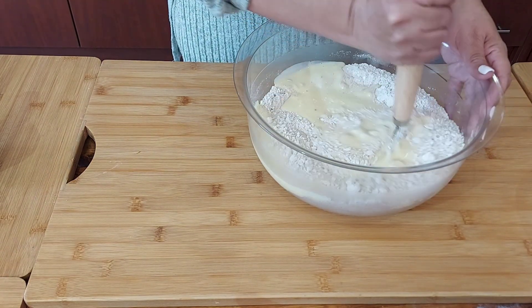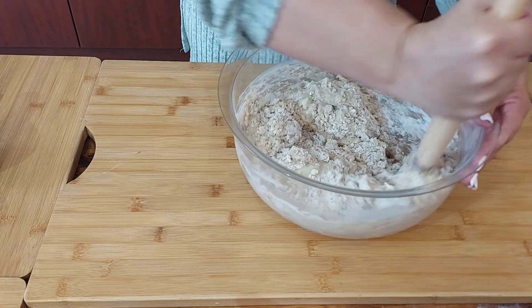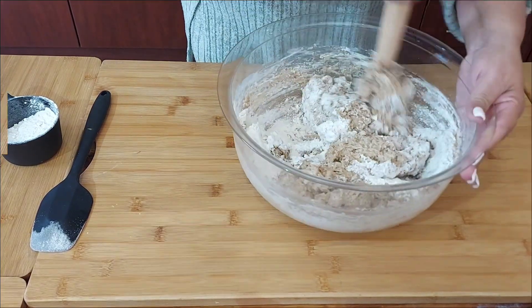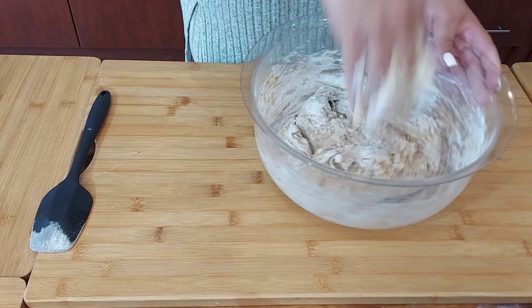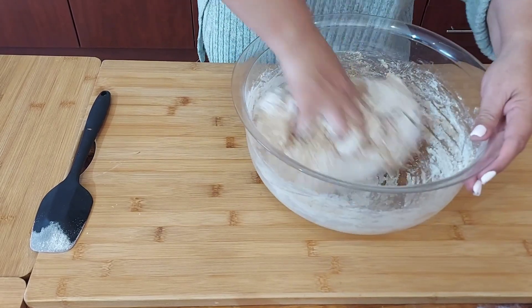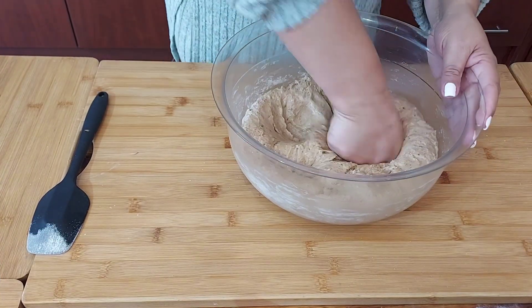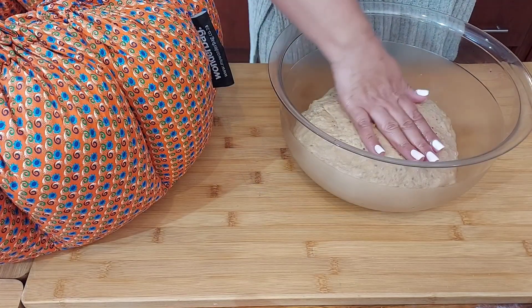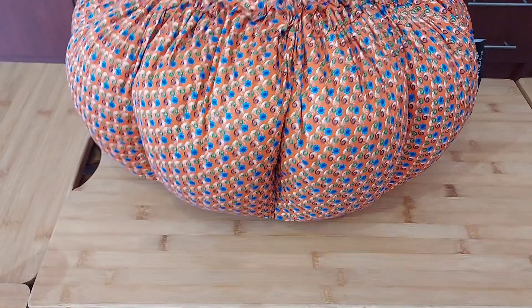I'm using my bread whisk. I have my last cup of flour that I just reserved. I'm using clean hands to bring the dough together. I'm adding a bit of oil to it. I'm just going to knead it for about two minutes. I'm adding some oil to the top, I'm going to cover it up. Popping it into the Wonder Bag for about an hour and then we'll be back.